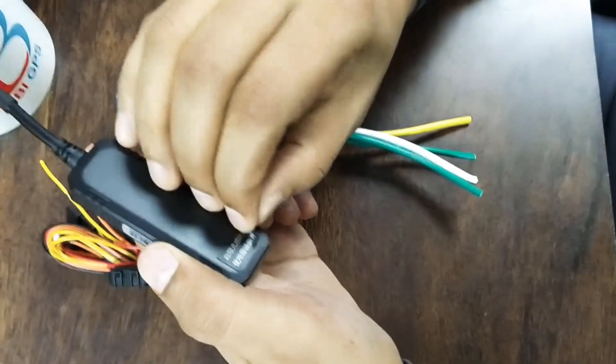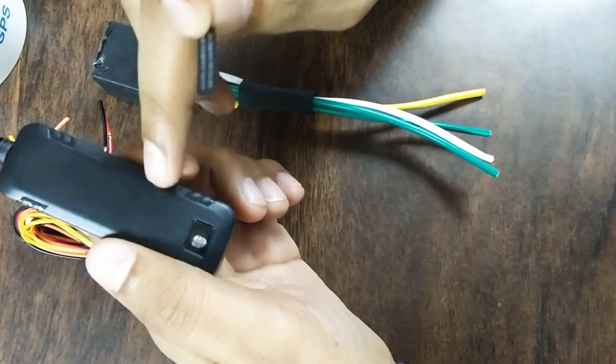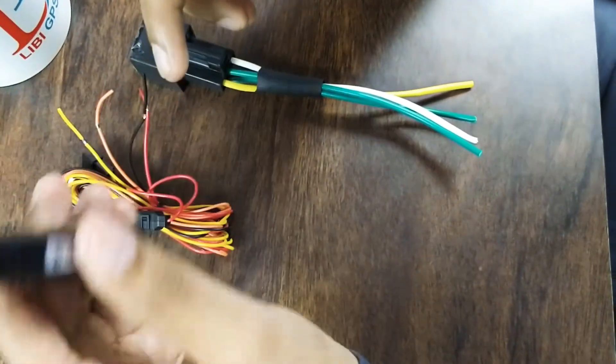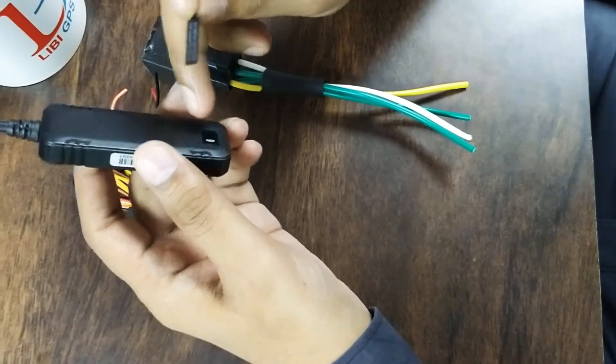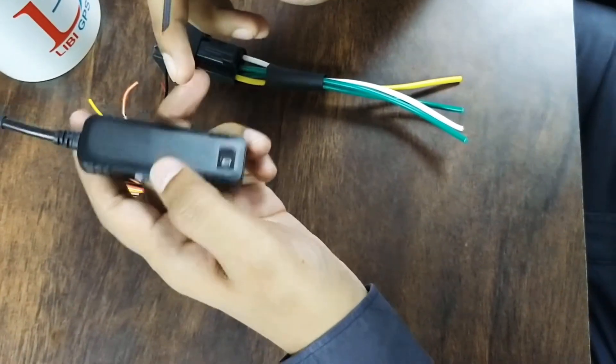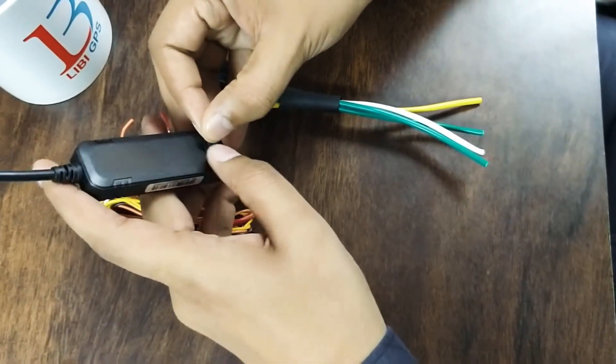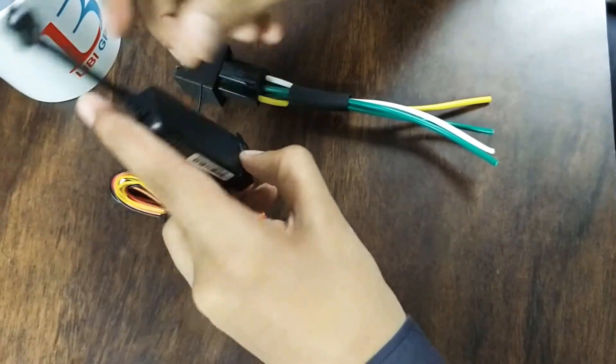When you install this device into the vehicle, you just need to remove this tag and then install it. So if someone removes the device from the vehicle, you will get an alert that someone has removed the device from the vehicle. This device also has memory and a battery.